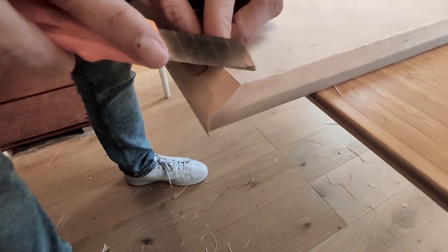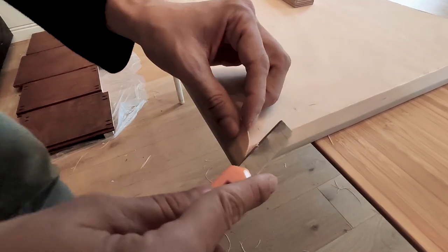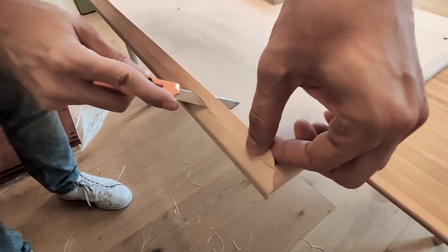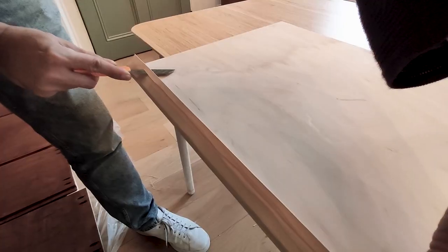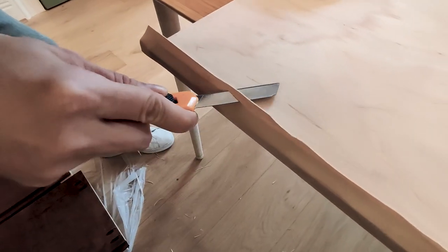Once we have the veneer glued on one edge, we proceed to trim the excess. The best way is to remove the excess in a few passes, instead of trying to get it flush in one pass.